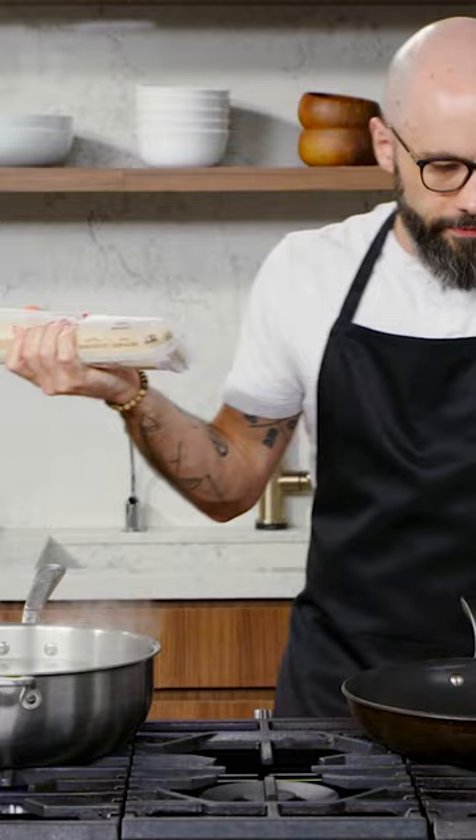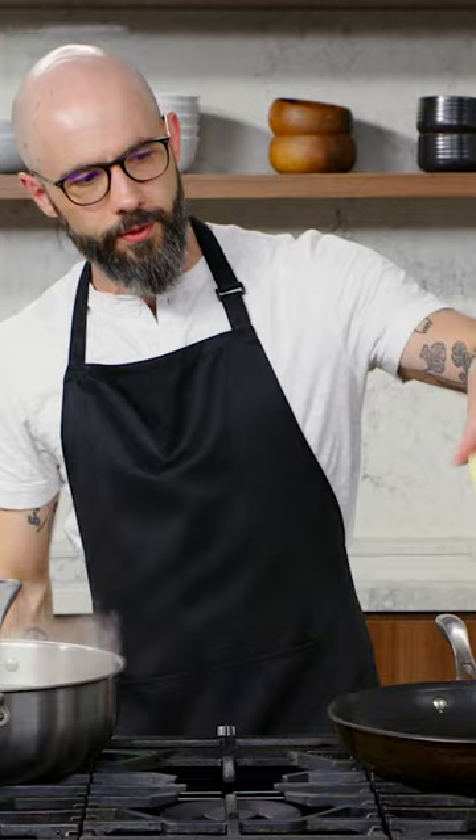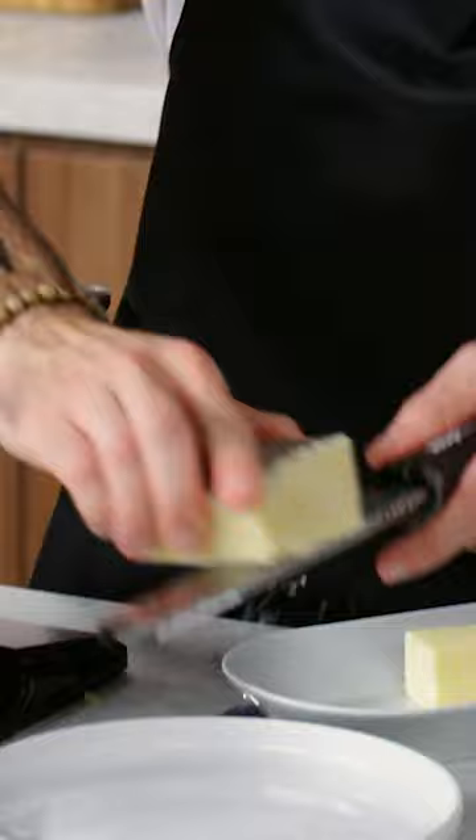Instead of just dry roasting the peppercorns, I'm gonna toast them in a little bit of butter. While that's going, we can grate our cheese — Pecorino Romano and Parmigiano Reggiano. We're gonna put this stuff in the jar of our blender.